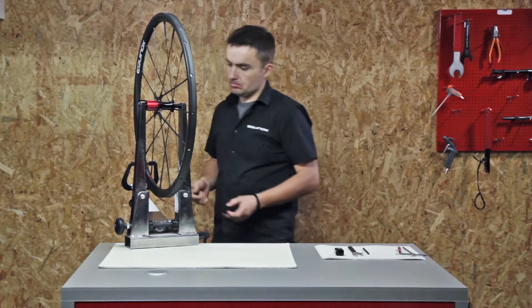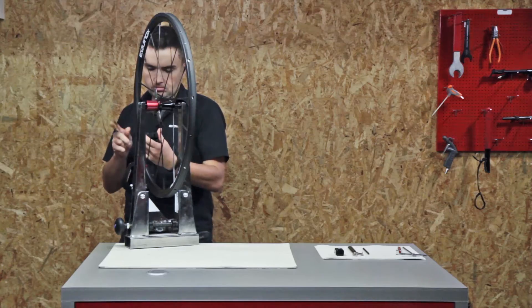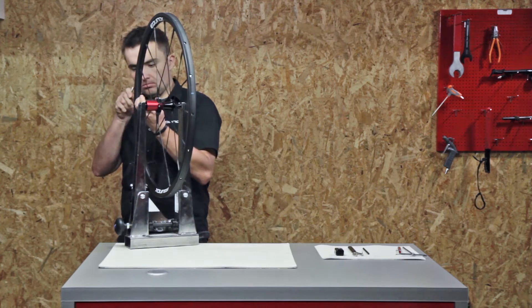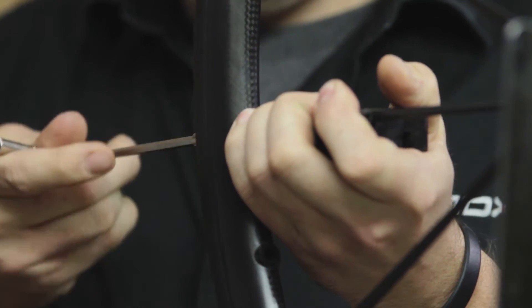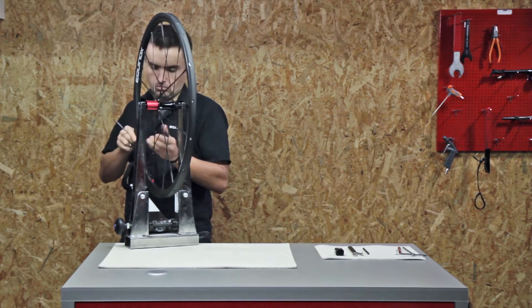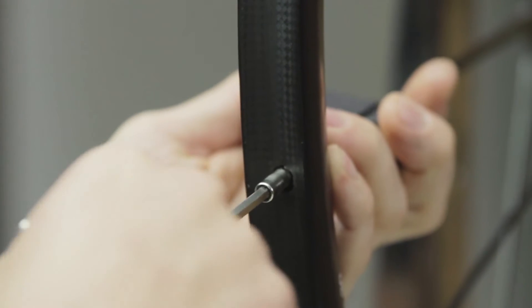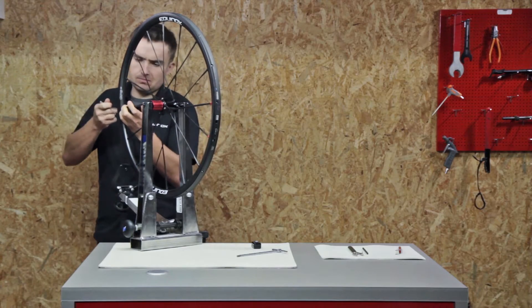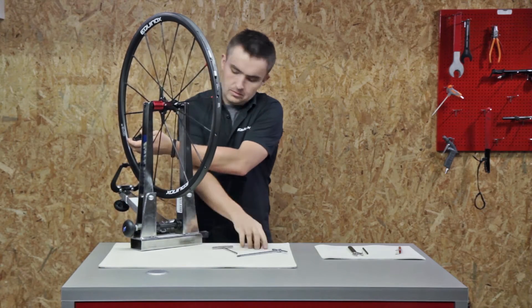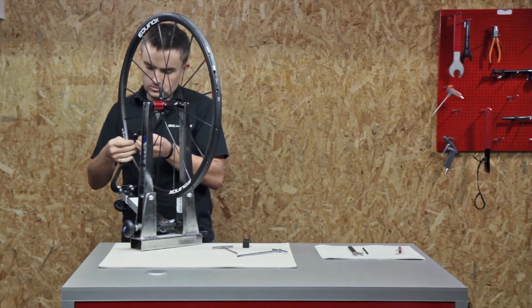Use the supplied plastic spoke holder to prevent any twisting motion. Use the supplied nipple tool to loosen the nipples. If it's too tight, double-fix the spoke against twist with additional tools.